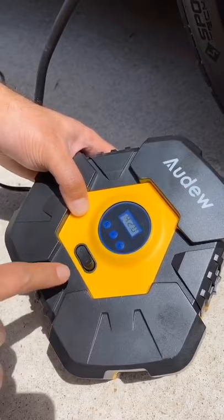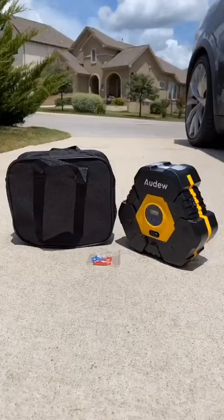It comes with a storage bag and different nozzles for other inflatables. I think this is a must-have accessory for every car owner.